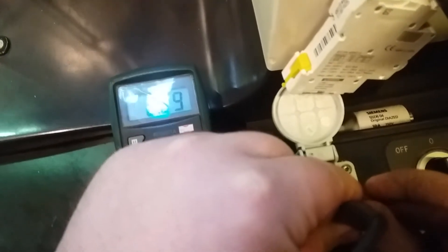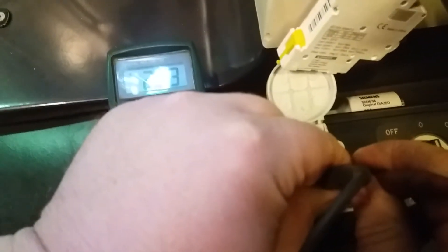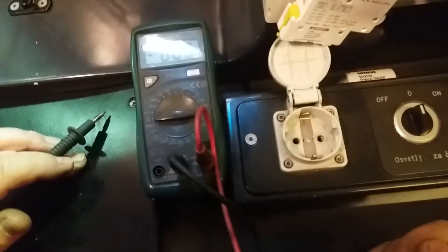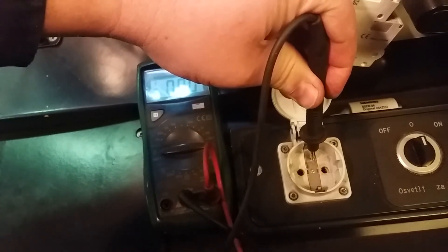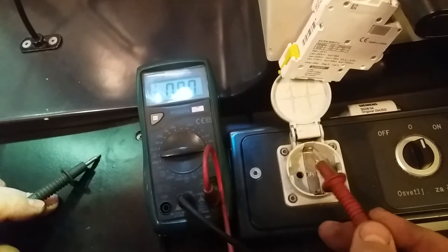Here it is — 223 volts. It is okay, so we have voltage here. One of those wires inside is the phase, the other one is null, and this is ground.